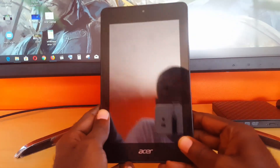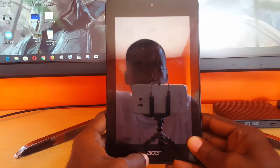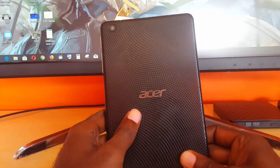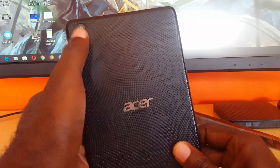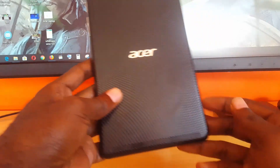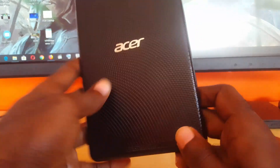As you can see here, this is the device. You can identify it by the way it looks — you can see the camera here, the Acer logo down here, and the back has this patterned or textured look. You also have the Acer logo and at the top there's the camera. This device has a very distinct look and you can notice the speaker grill as well.